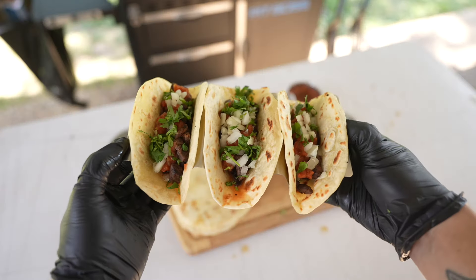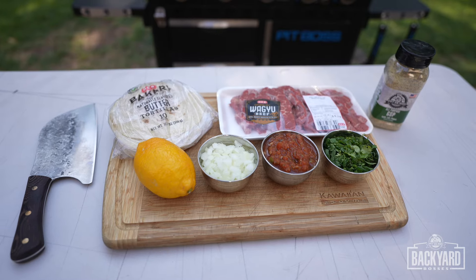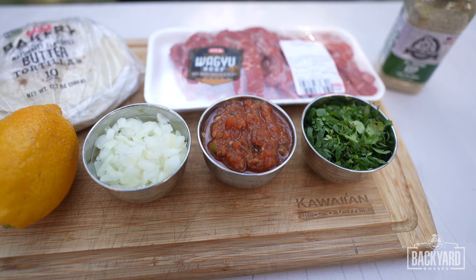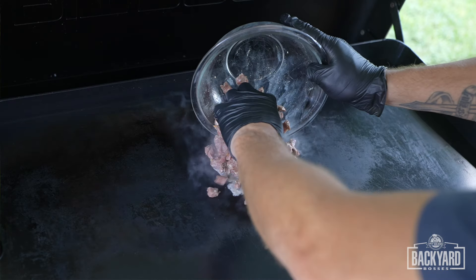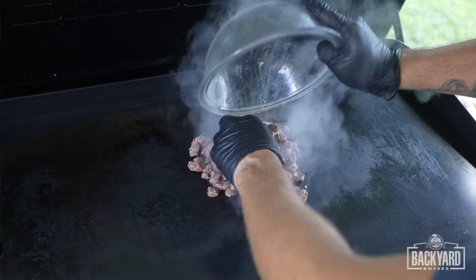Wagyu Street Tacos for under $20. What's going on guys? My name is Andrew, also known as the Grill Sergeant. And today I'm going to show you how we can just take all these ingredients and fire up the Pit Boss Ultimate Griddle and make some awesome carne asada street tacos.